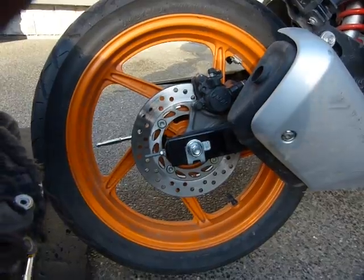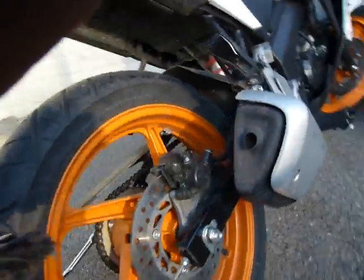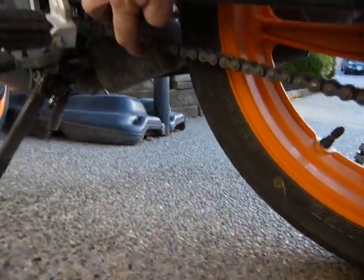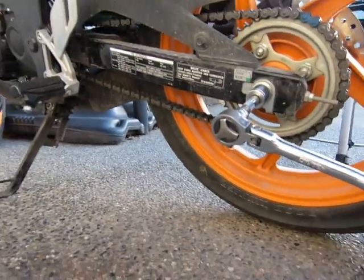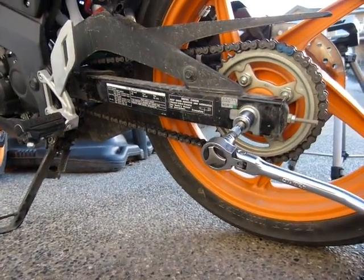At this point we have 51 pounds-foot of torque on this self-locking nut and it's been properly tensioned. We can go back to the other side to see how much sag I adjusted — between 25 and 35mm. It's done, and that's how to use a torque wrench.